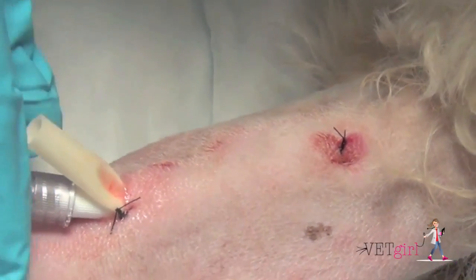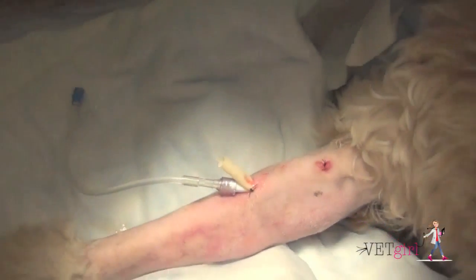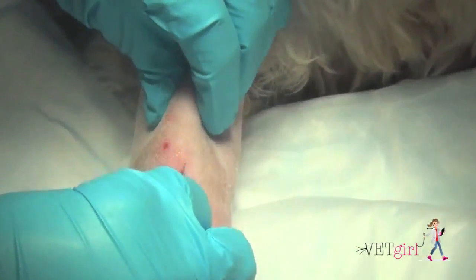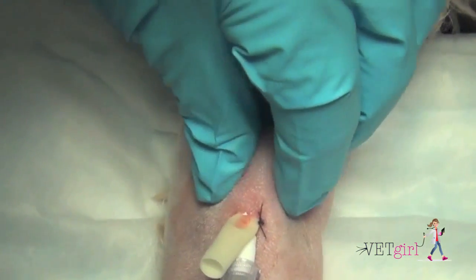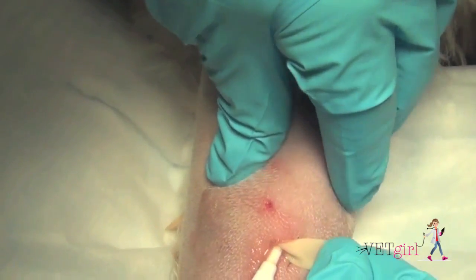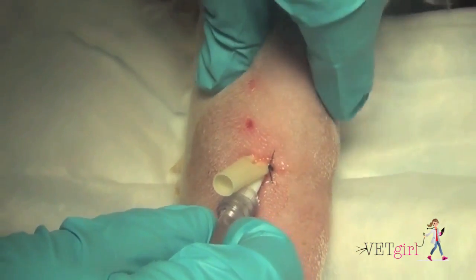That distal tacking suture can go through approximately a third to half of the drain, but you want to make sure that it doesn't occlude the opening at all. We're going to trim the Penrose drain, more importantly so the dog doesn't chew on it. The most important thing of treating an abscess is making sure we're providing an opening that can drain and flushing.